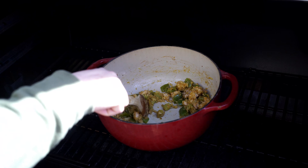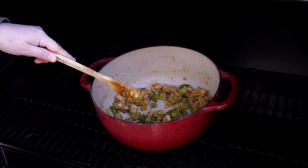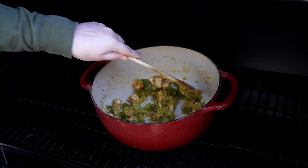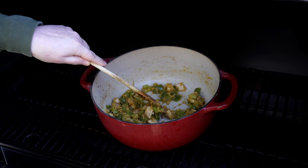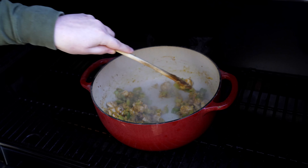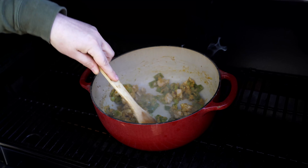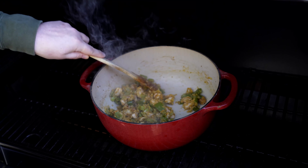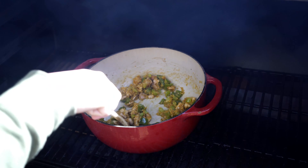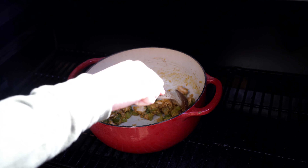Now that everything in there is softened, we're going to go in with two tablespoons of flour and about two tablespoons of Old Bay seasoning. We're going to stir this constantly — not covering it right now — until the flour isn't raw anymore, about three to five minutes. I should mention that typically we make this on the stove inside. Since we're doing it in the smoker, a lot of things affect temperature — ambient temperature outside and so on — so treat the timing as a guideline, not gospel.